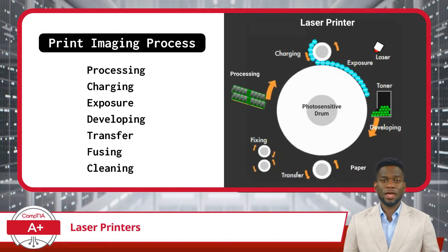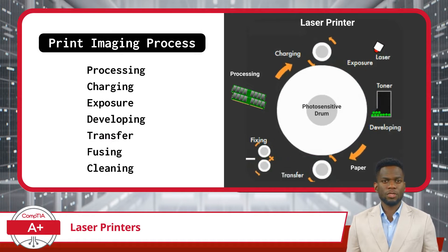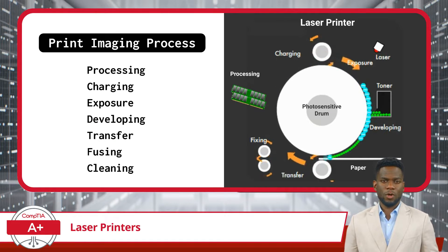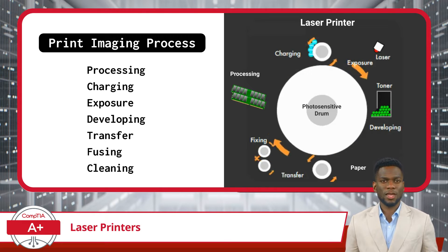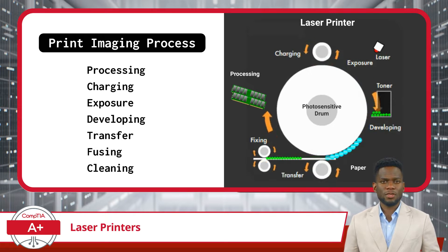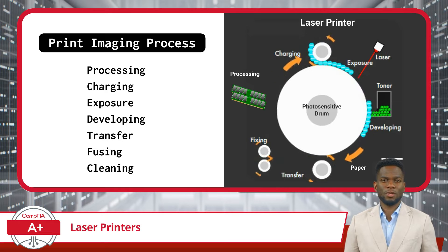To be able to answer questions and troubleshoot issues related to laser printers, you must first understand how they work. The functionality of a laser printer revolves around the print imaging process, which consists of several stages or phases. These phases include processing, charging, exposing, developing, transferring, fusing, and cleaning.